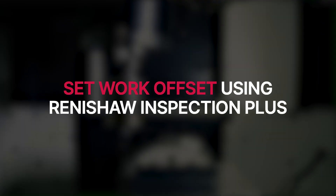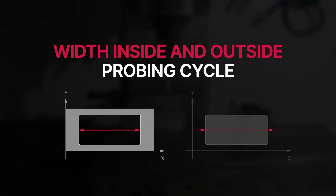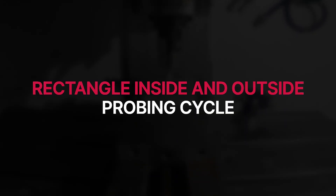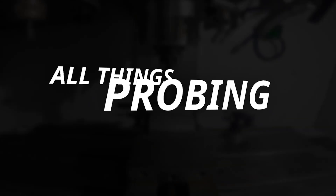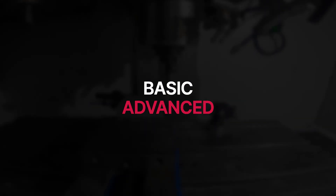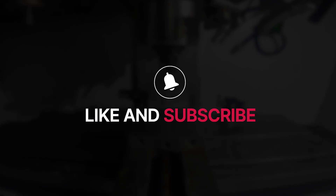The following video will demonstrate how to set a work offset using the Renishaw Inspection Plus with inside and outside probing cycles in either the X or Y axis. We'll also look at the rectangle inside and outside probing routines if you wish to set both axes at once. This will be a multi-video training tutorial series covering all things probing, going through both the basic and advanced features of probing in Mastercam and the probe operation of your machine. Make sure to follow along, like and subscribe as we dive in.